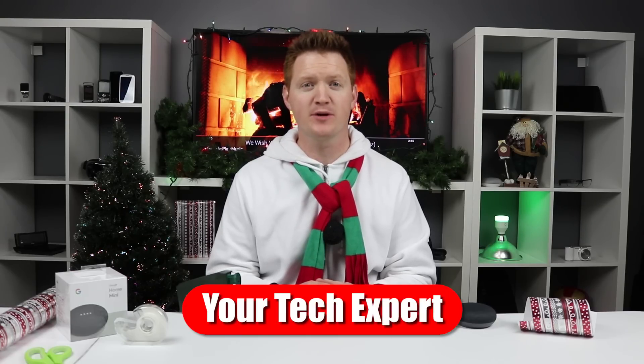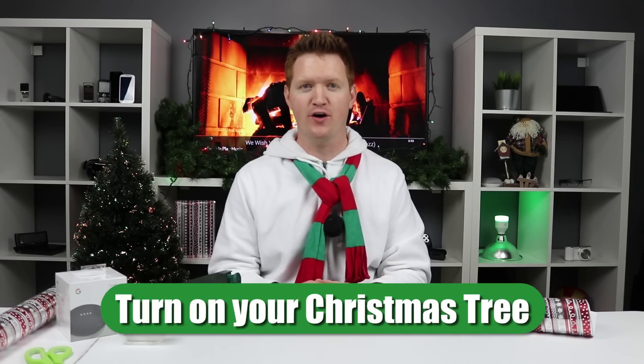Hey everybody, welcome to Tech with Brett where I help tech work for you. In today's video I'm going to show you how you can easily turn on your Christmas tree or your Christmas lights with the Google Home and a compatible smart plug.